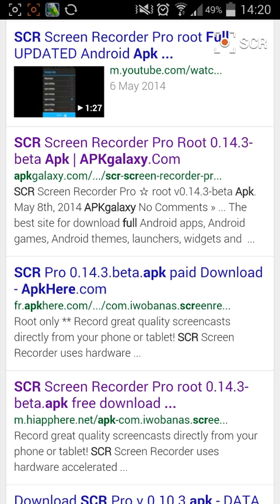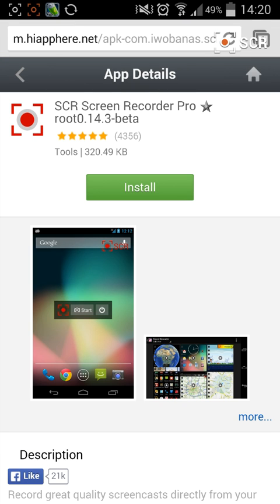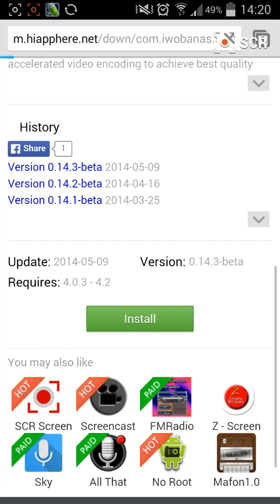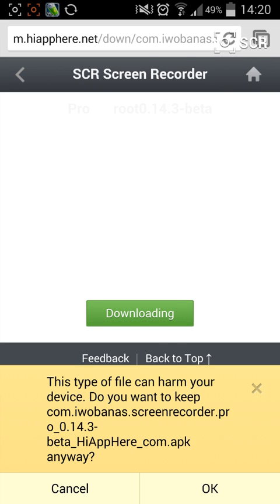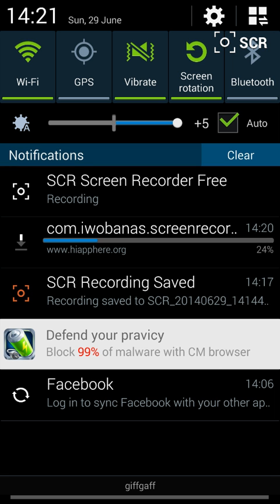I've found that if you type in 'SCR root download' you'll find something called m.hipher.net. If you go down and see the install button, just click that big install button there and it'll download. Make sure that you're allowed to download applications from unknown sources, which you can do via your settings — if anyone's having any problems with that I can show you later.